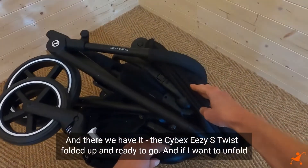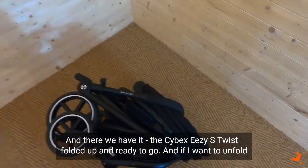And there we have it — the Cybex EZS Twist folded up and ready to go.